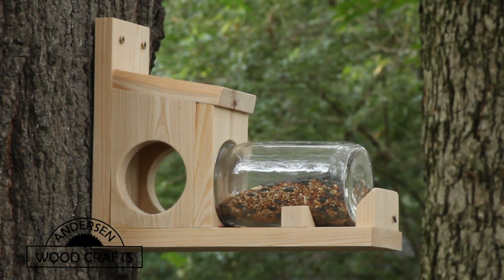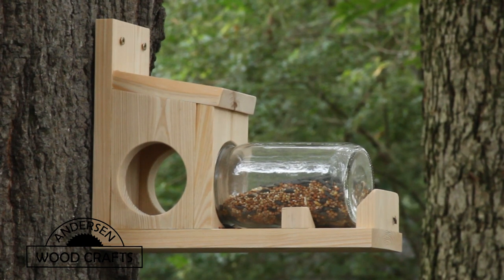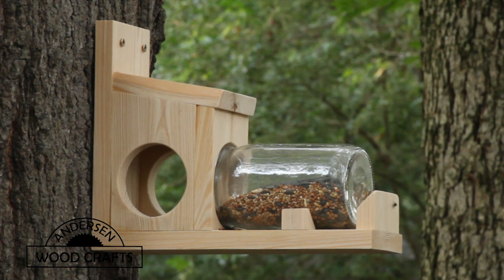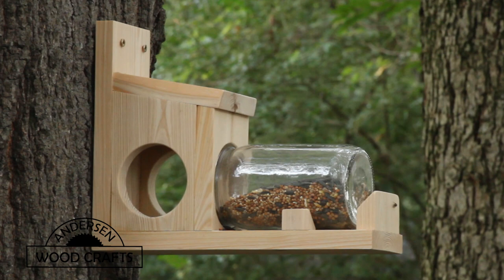That concludes the build of this squirrel feeder. Like I said, it's a real simple and easy build — the longest part was waiting for the glue to dry. I hope you enjoyed this video, and if you did, please give it a like and don't forget to subscribe to my channel if you haven't already. And as always, all you woodworkers out there, just get out there and cut some wood.